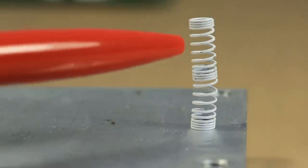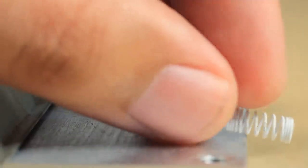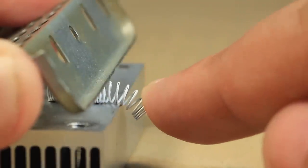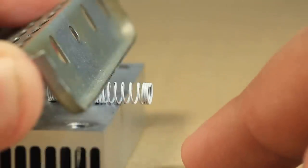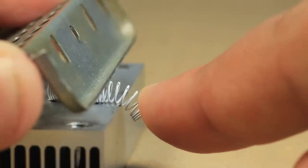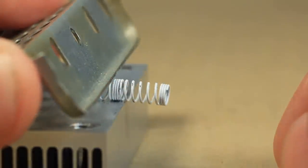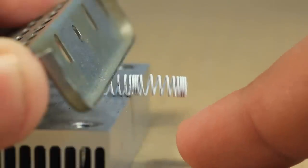Let us now go back to the mechanical spring and perform another interesting experiment. I'm going to rotate this spring and put it between two pieces of metal. After we have the spring in this vise formed between the two pieces of metal, I'm going to push down on it. When I release it, you know what's going to happen. It makes a characteristic noise — a sound wave with a characteristic frequency. With this shorter spring we have a higher pitch noise.